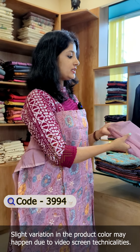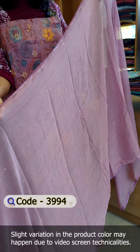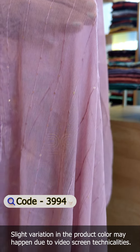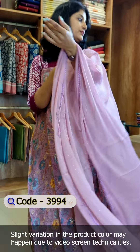Now, we have to use the chiffon fabric. It's the same color, with a little crochet lace. Here, we have to have a sequence work. This one is in a contrasting color. It's the same color for the bottom.